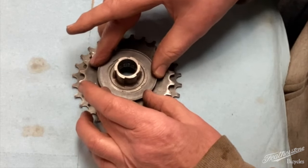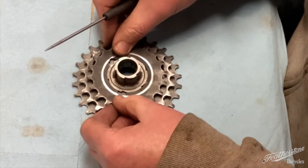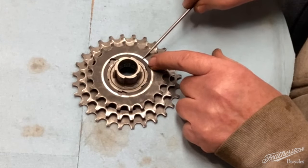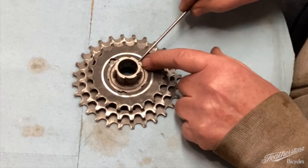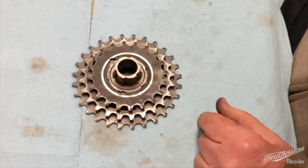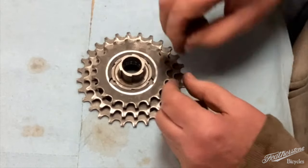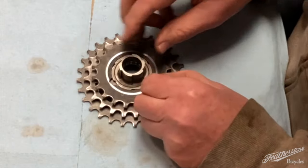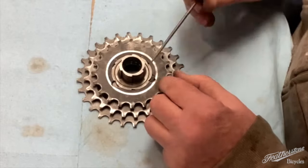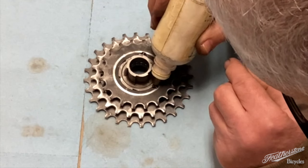The spacer ring only goes on one way. You'll know you've got this right if this third sprocket is even with the edge of this larger section. There we go. Three down, two to go.